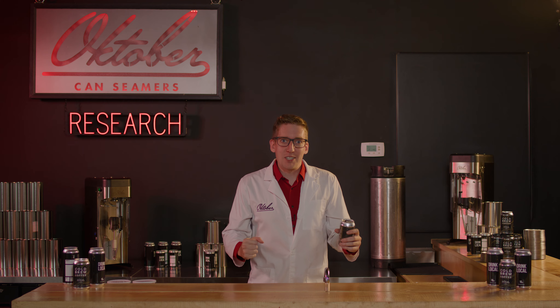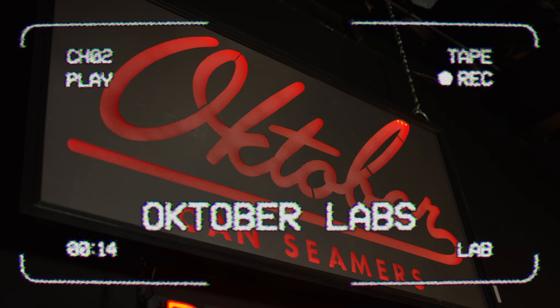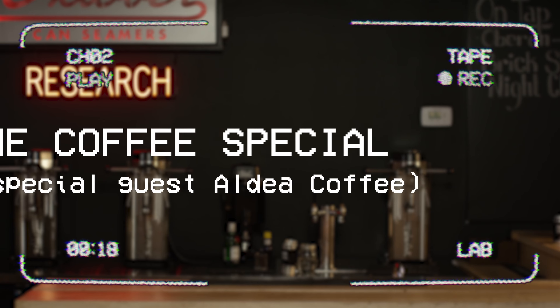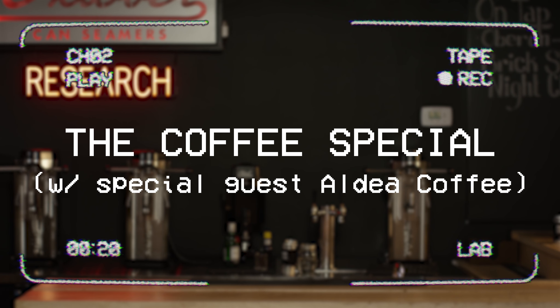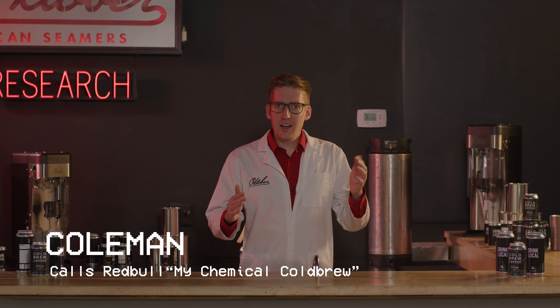It's the goddamn coffee special. I'm Coleman. Has this ever happened to you? You own a coffee business and can't think of ideas on how to broaden your business? Then do I have some solutions for you.